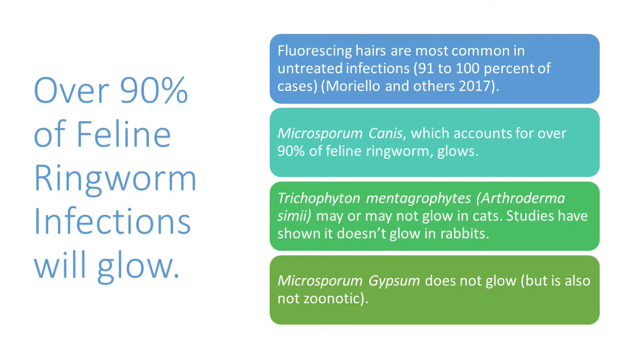There are two other types of ringworm that cats can get. One used to be known as Trichophyton mentagrophytes, now known as Arthroderma stimmy — it may or may not glow in cats; studies have shown it doesn't glow in rabbits. But it's a very small percentage of ringworm. Microsporum gypseum, which is the other kind and also a small percentage, does not glow.